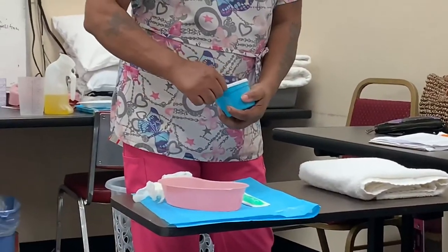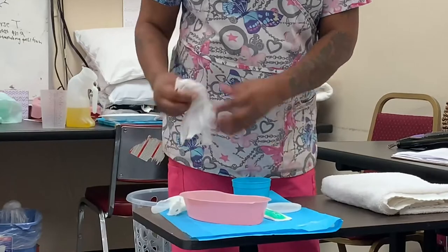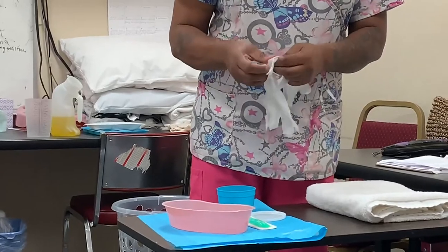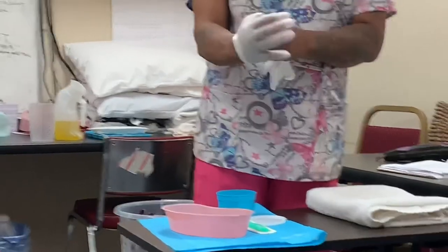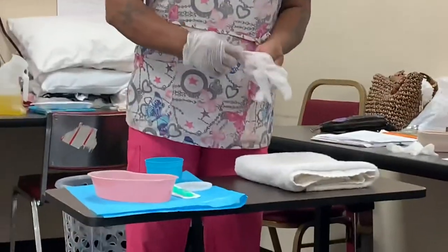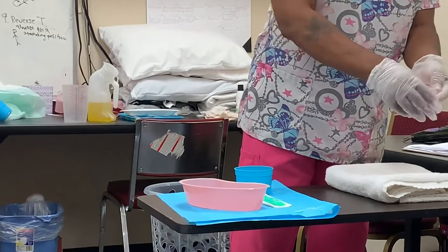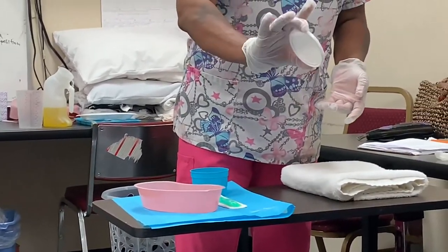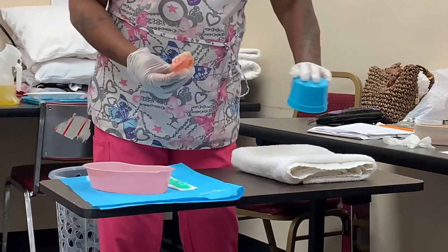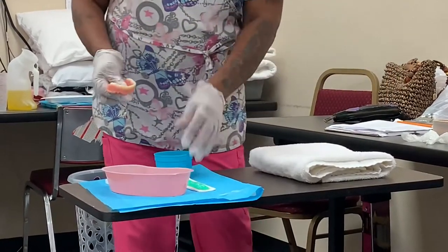I'm going to put my gloves on — and if you're wearing COVID attire, you would just verbalize that you're putting gloves on. Once gloved, I'll take the lid off the denture cup and wash the lid with moderate temperature water, holding it so I don't contaminate the inside. Then I'll dump out and rinse out the cup.